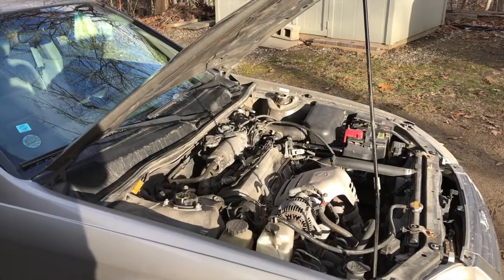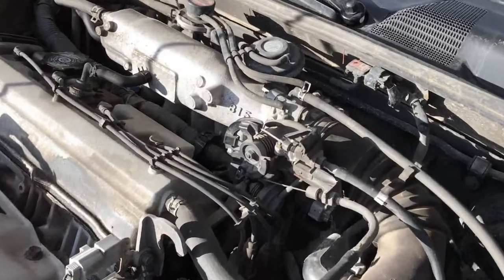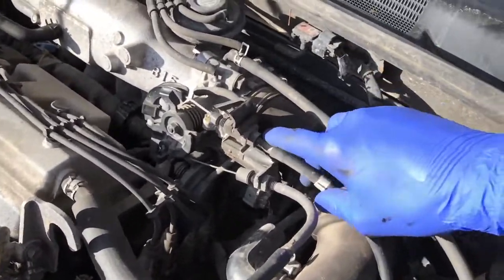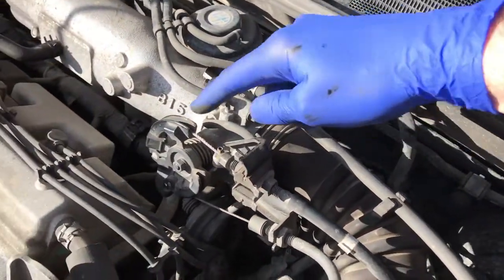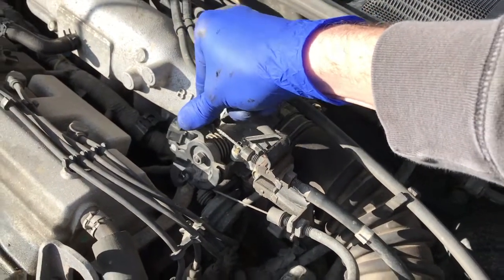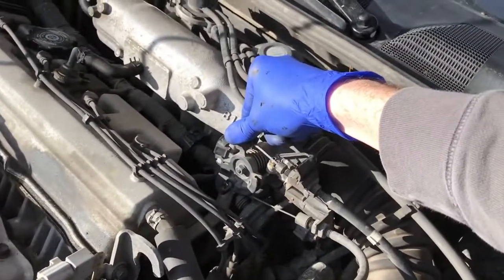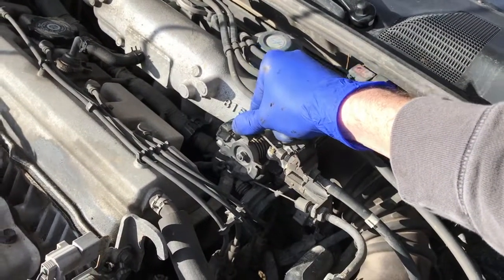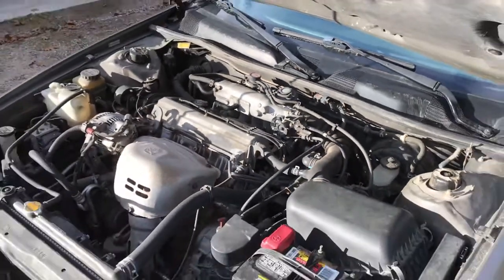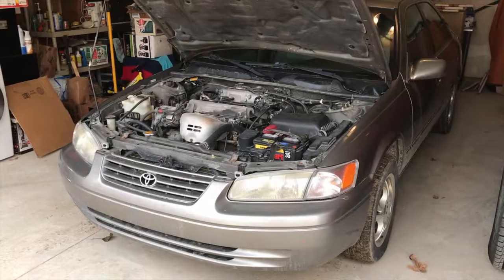Since we sprayed that cleaner inside, your exhaust color might be a little white for the first couple of minutes — that's normal. Before going on a test drive, verify there are no leaks around the portions where we re-secured the clamps. If you've got leaks, you may have loose clamps that need tightening. And again, this is what happens when you push the pedal — the engine revs up. That's essentially how the throttle body works.